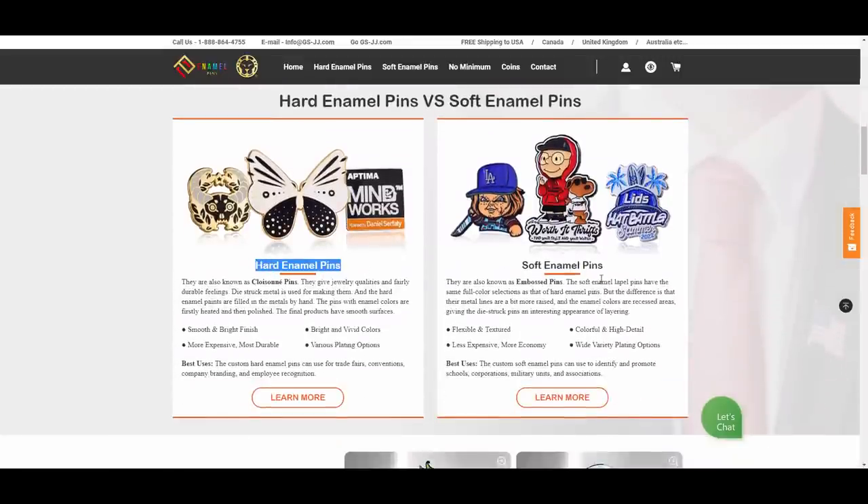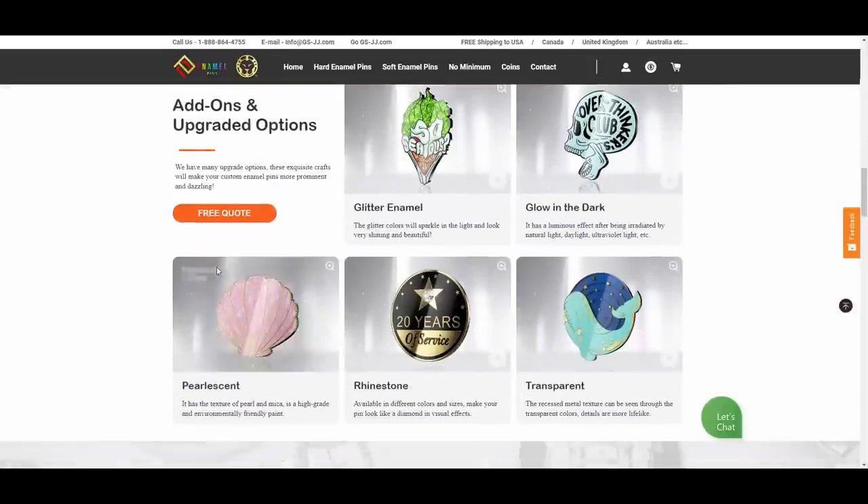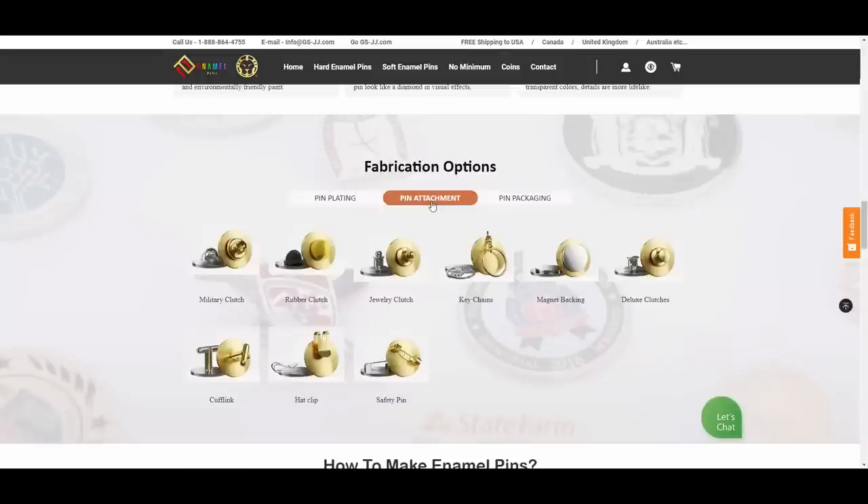There are two different kinds: hard enamel pin and soft enamel. Today we'll be looking mostly at the hard enamel pins — that's what I received. They also have different add-ons and finishes for your enamel pins as well as the plating. I believe mine are copper — kind of like a rose gold-y color.